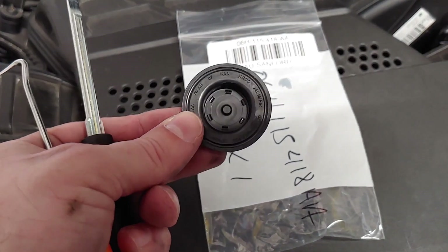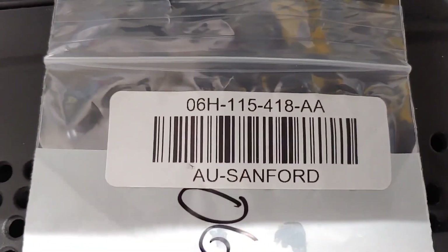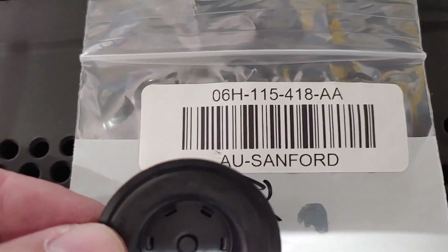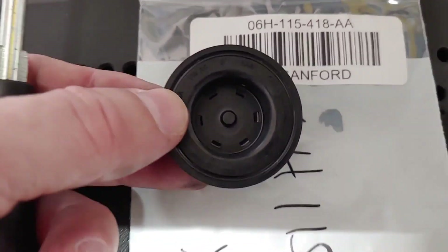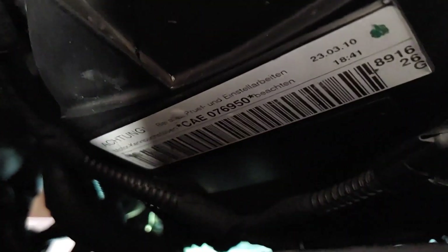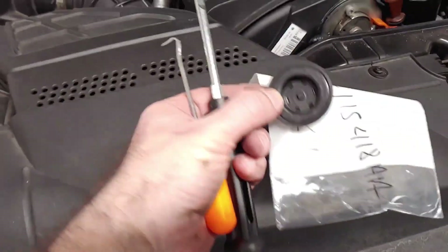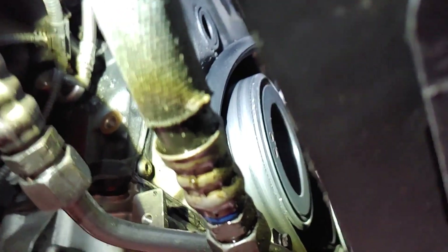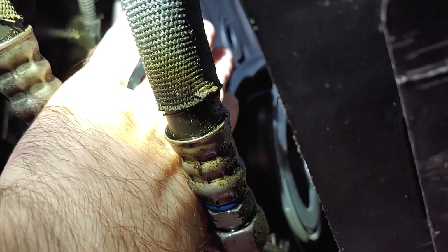This is the plug here — part number 06H115418AA. You can almost see it from the top, but you can see it from underneath. So we're just going to go in with a pick and a screwdriver and pop it out. There you can see it — that plug right there.